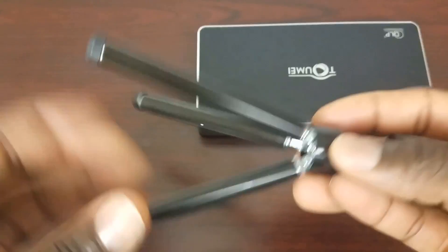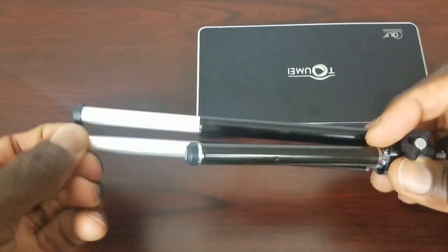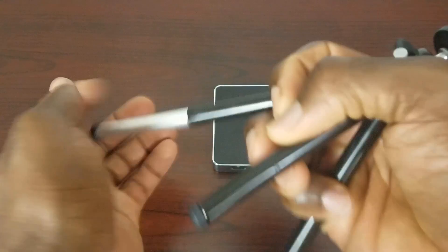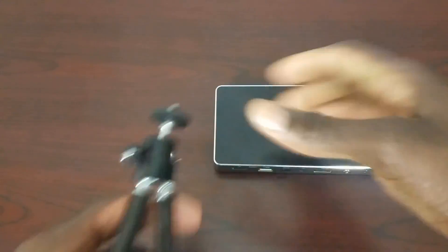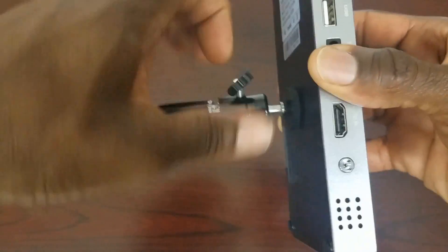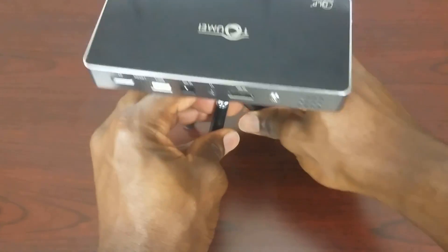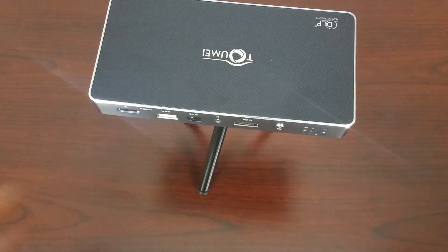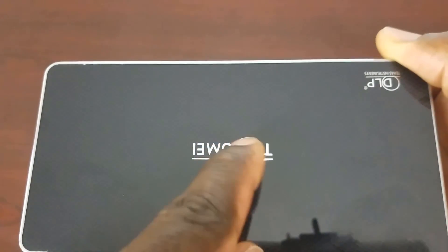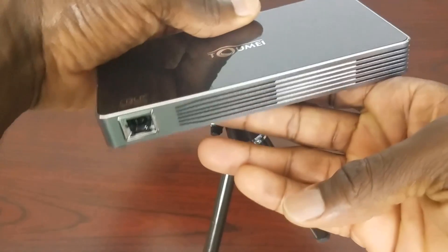Here's the tripod — pretty standard but the legs actually extend a little bit to give you more height. I'm just going to mount the projector on there for you — pretty simple, just screw it in. I should also point out that at the top of the device, inside the 'O' of the Taomee logo, is the LED indicator that shows you when the device is charging.